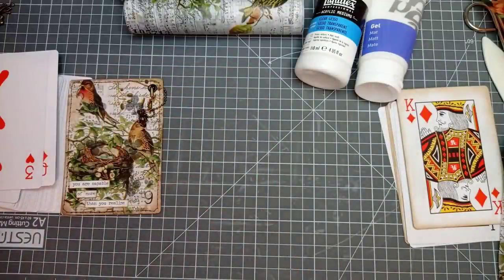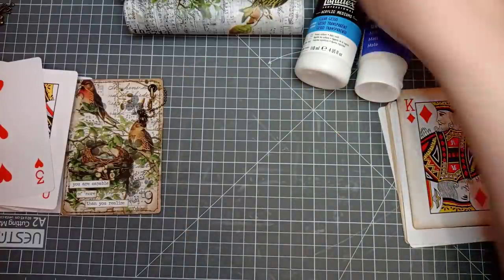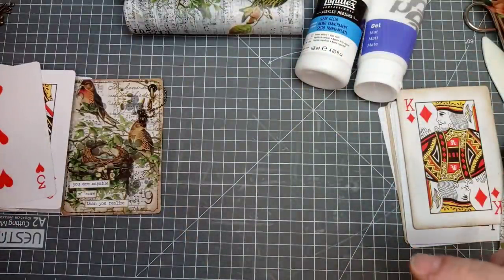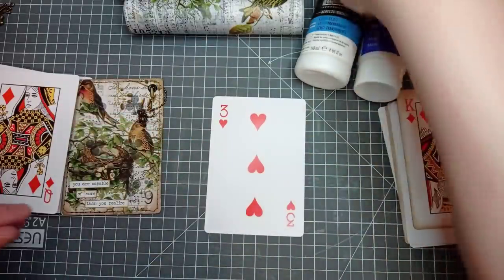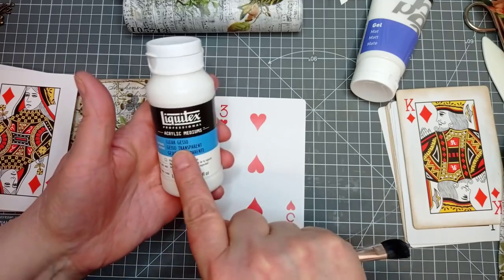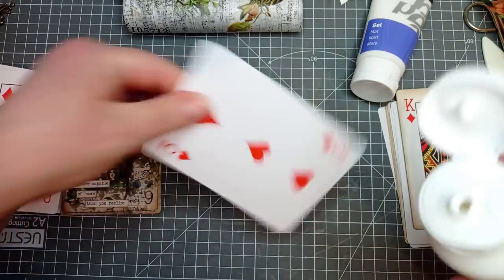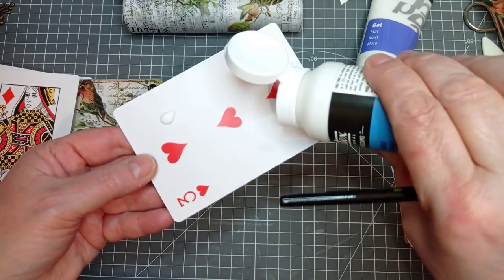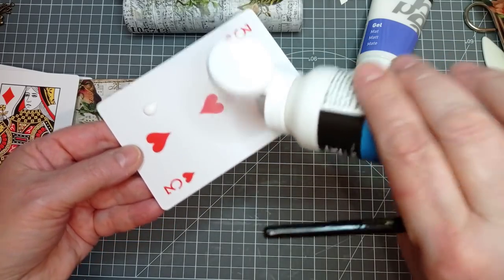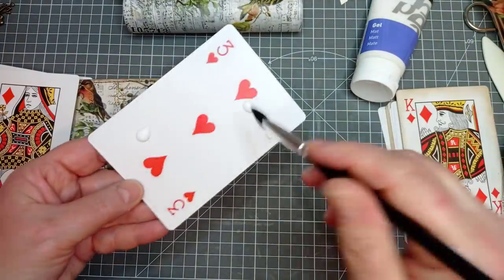The way I prefer to do it now is with some clear gesso — there's no dust. If you've got asthma or anything, you don't want to be messing with dusty things, especially not when your voice is already going. So let's grab that one — we'll grab the three of hearts. I'll just put some of this clear gesso on. Mine's Liquitex, but use any brand you want. This just happened to be one I bought off Amazon when I wanted it.